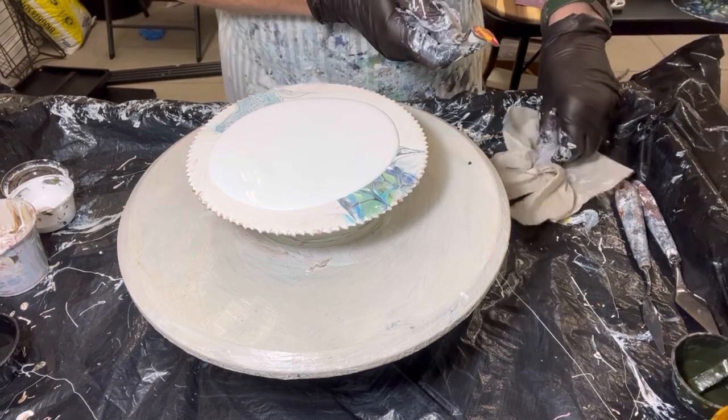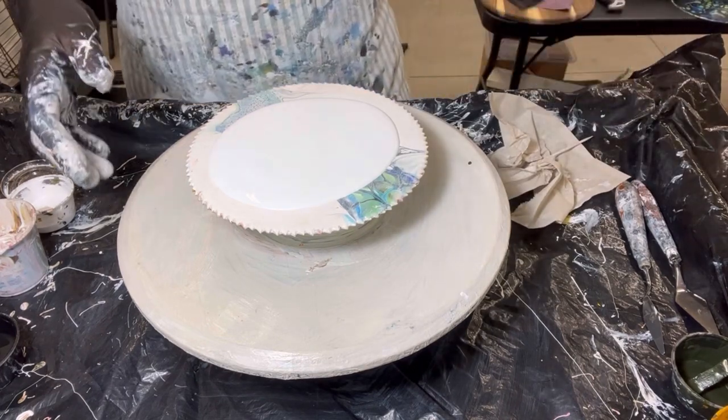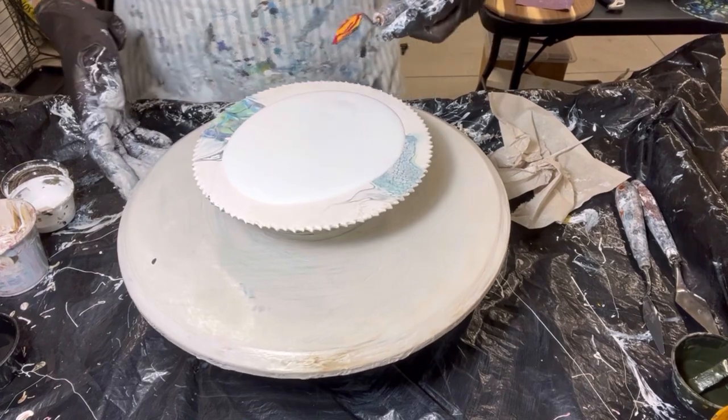There's a big air bubble in there. This is not my strength — swiping like this. But I'm going to give it a shot. I think I have a lot of paint, probably too much paint.